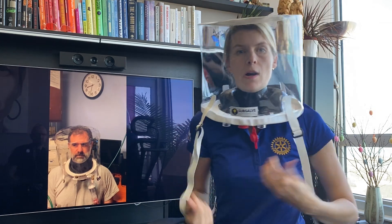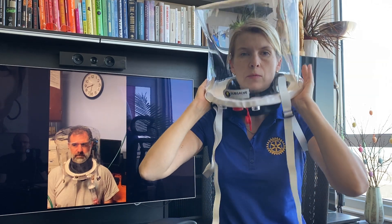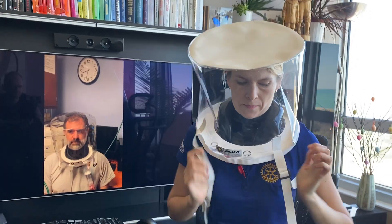This strap goes under your armpits, and from the pressure the helmet will rise up a little bit, which will hold it in place. It can be adjusted based on the patient. I am going to take this off now.